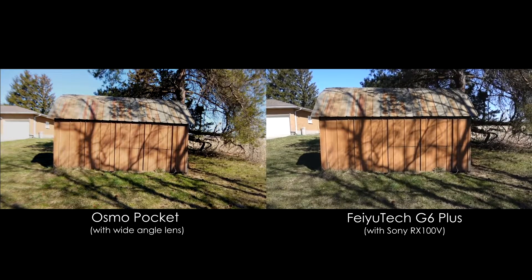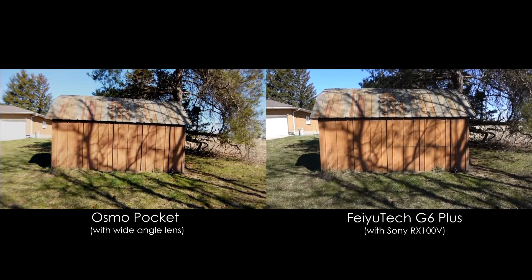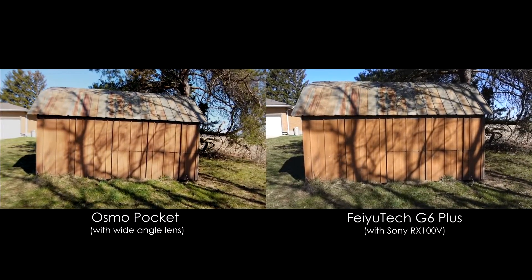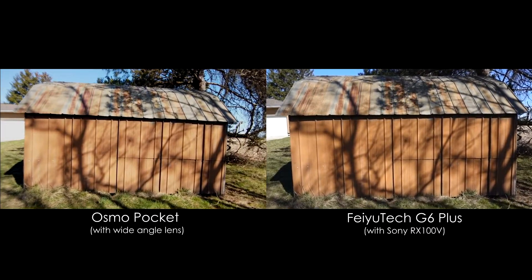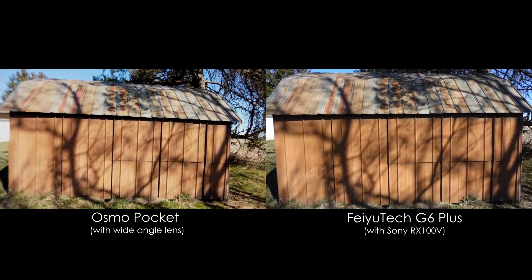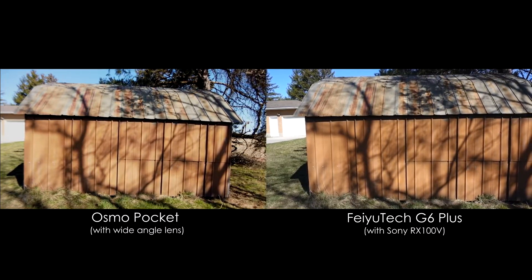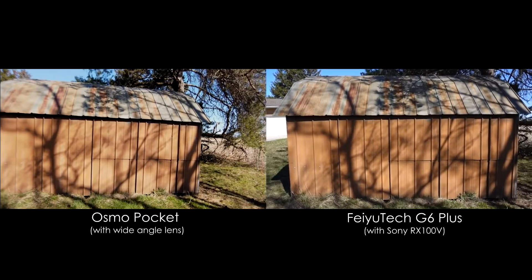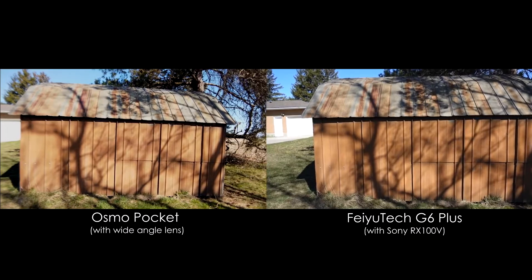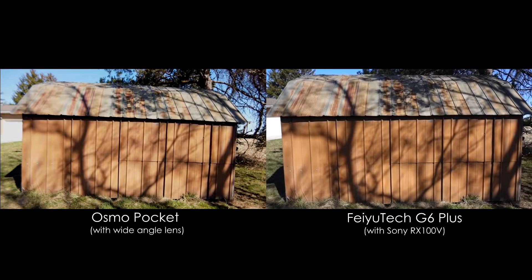Now let's look at the same scene with the wide angle lens added to the Osmo Pocket and see if I can get a similar look. This time the Osmo actually gives a wider field of view than the RX100, which is really cool, but the RX100 is sharper and looks nicer overall. Still, the tiny little Osmo with a tiny little lens magnetically stuck to it is doing such an impressive job. The wide angle lens I'm using here is the new Ulanzi Mark II, which I believe is the same lens or an exact copy of the Freewell one. I'll put some links in the description and I'll be uploading a full review of this lens, so if you're subscribed to the channel look out for that in the next few days.